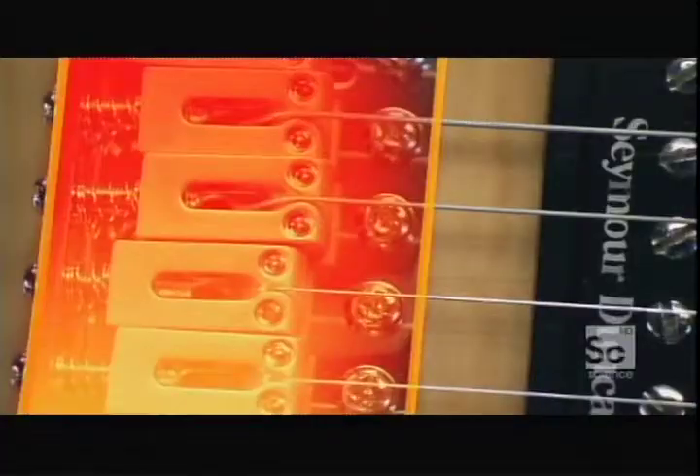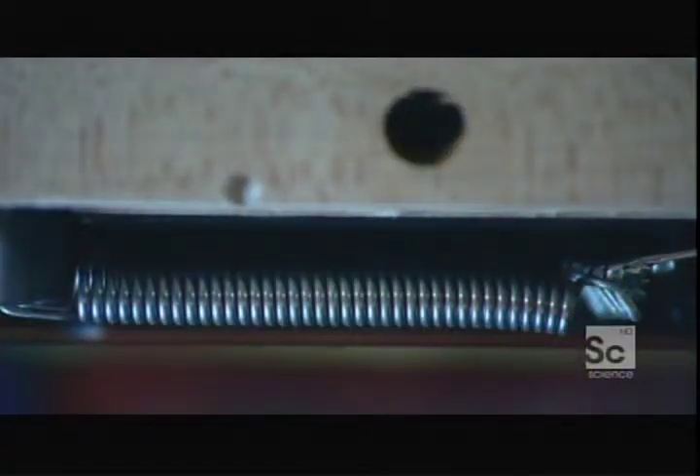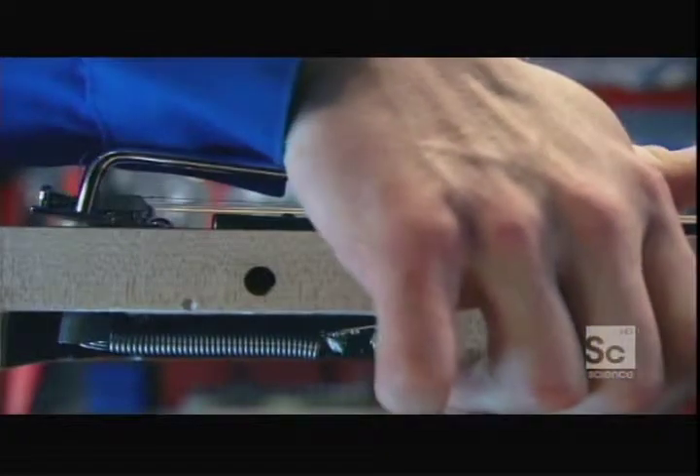At the body end of the strings are the bridge and a metal lever. Attached to the bridge are three springs set into the back of the guitar. The metal lever, known as the whammy bar, loosens or tightens the strings to create a tremolo effect.